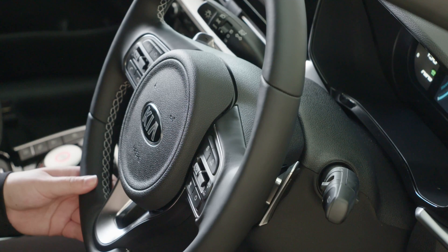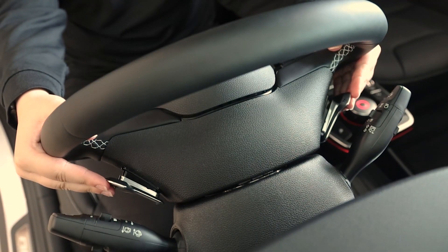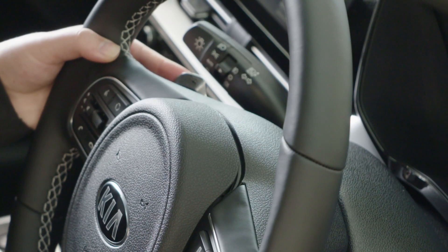Behind the steering wheel I'm going to show you the regenerative braking paddles. Starting with the right, this is how we move down through the regenerative braking modes, and then the left is how we move up through the regenerative braking modes.